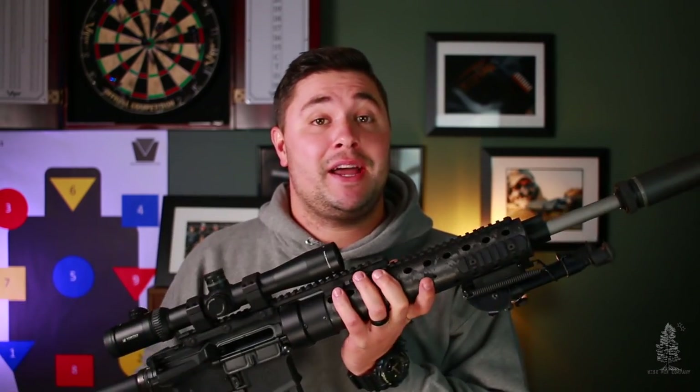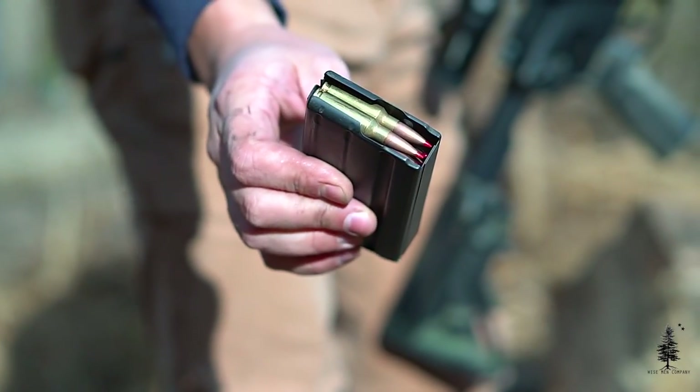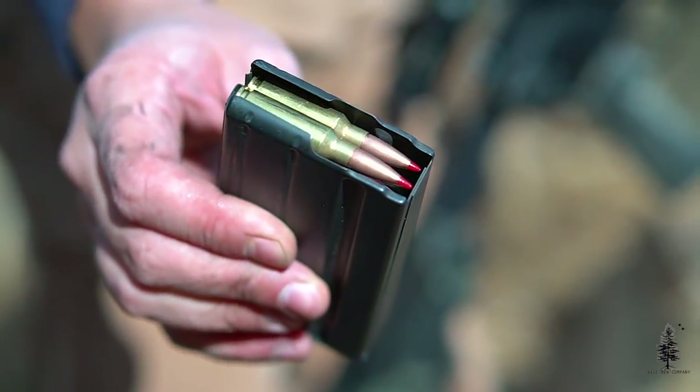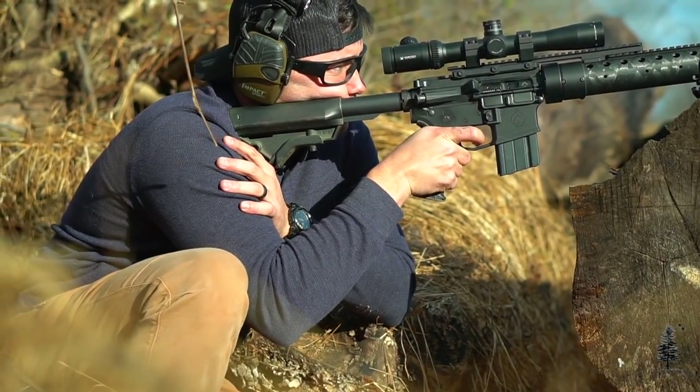This is my newest build. It's a Mark 12 clone-ish kind of — I don't love that terminology, but it's derived from the Mark 12, only this one's a little bit different. It's chambered in 6.5 Grendel, not your typical 5.56. Been wanting to do one of these for a long time. It is mainly a Ballistic Advantage gun. I'm a big fan of Ballistic Advantage — I've used their barrels in the past and gotten really good results.